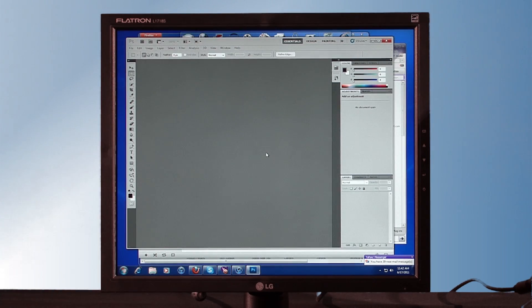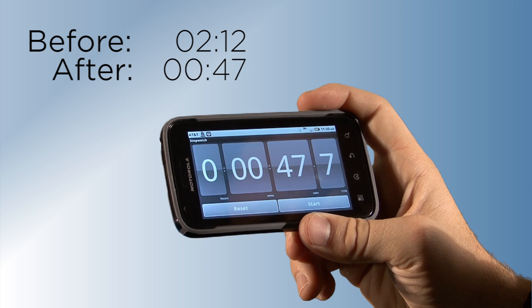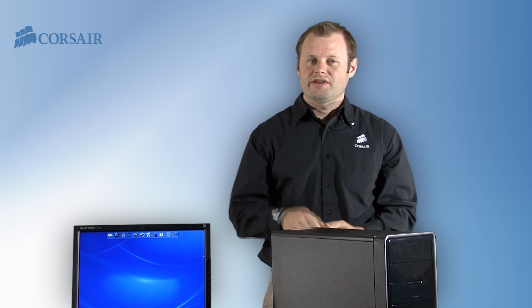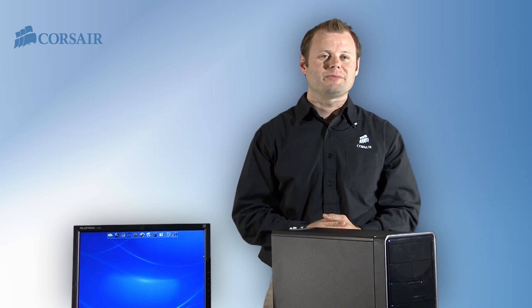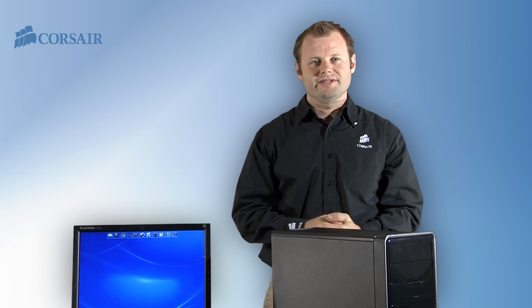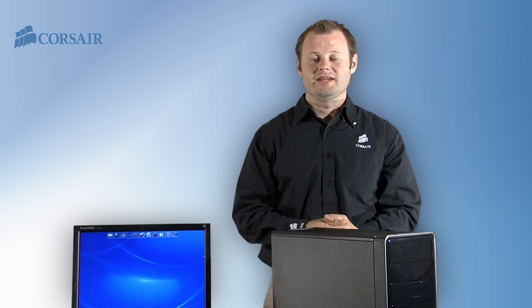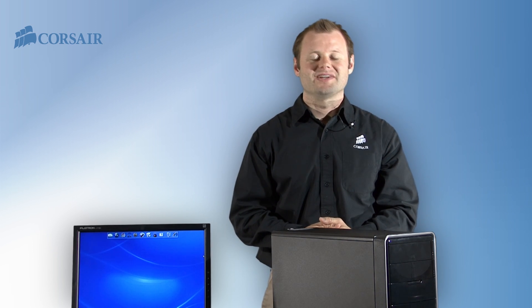With the SSD installed, the Inspiron booted and loaded the software in just 47 seconds — we've saved almost a minute and a half every time we boot. We've upgraded the Dell Inspiron with a 4 Series 3 solid-state drive and 8 gigabytes of high-performance Vengeance memory. Not only will the system boot up faster but it'll run faster — applications will load and save data more quickly, and the extra memory will come in handy especially when running multiple applications at the same time. As always, if you run into any problems during installation, help from Corsair is just an email or phone call away. Thanks for watching.